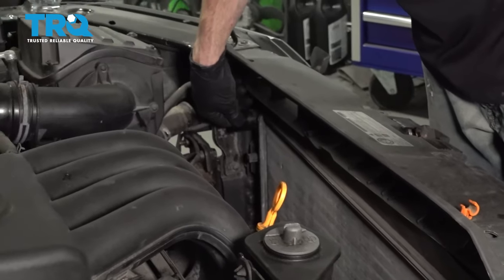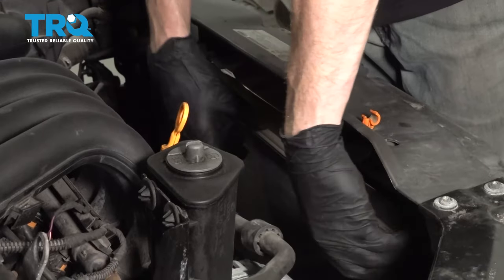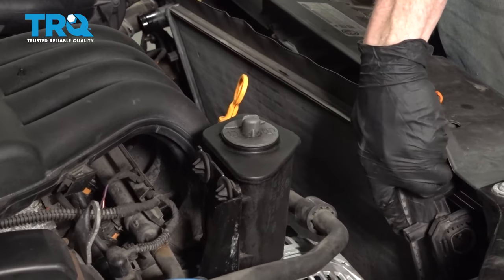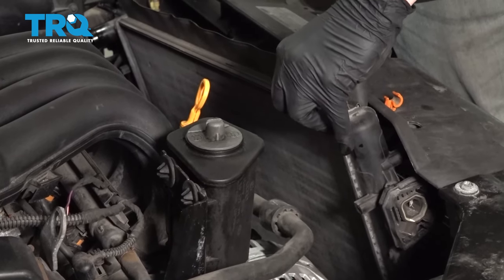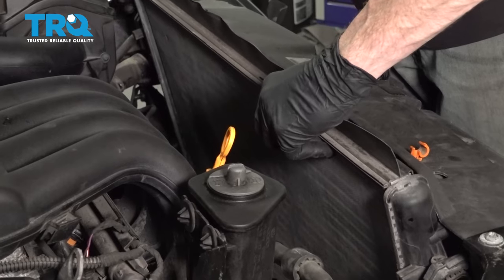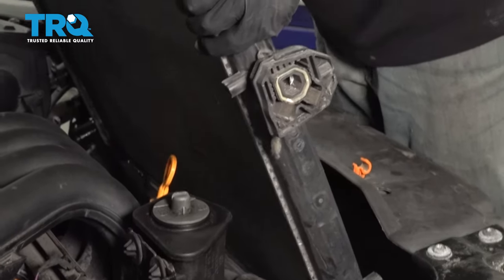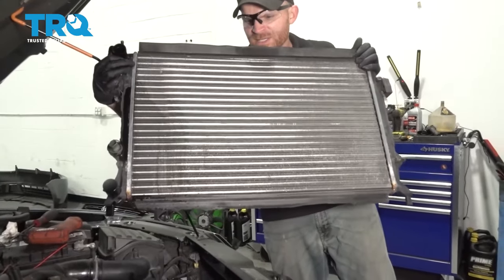At this point, we have everything disconnected from the radiator. We can go ahead and start wiggling this around. Generally when I do this, I wanna go ahead and start lifting up on the passenger side as I pull it away. I wanna try to angle it just in case there's still any coolant left inside the radiator - we'll let this fully drain. Once you feel as though you've drained out enough, go ahead and carefully start pulling it out, being very careful not to damage your AC condenser located in front of this. There it is, friends.